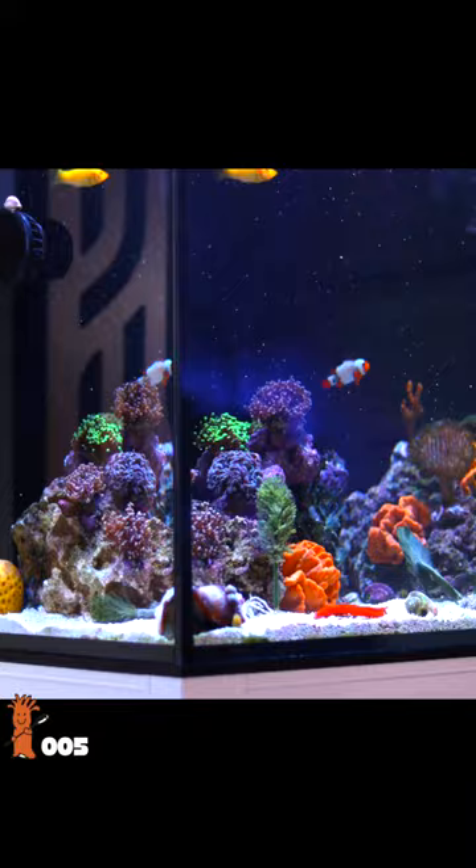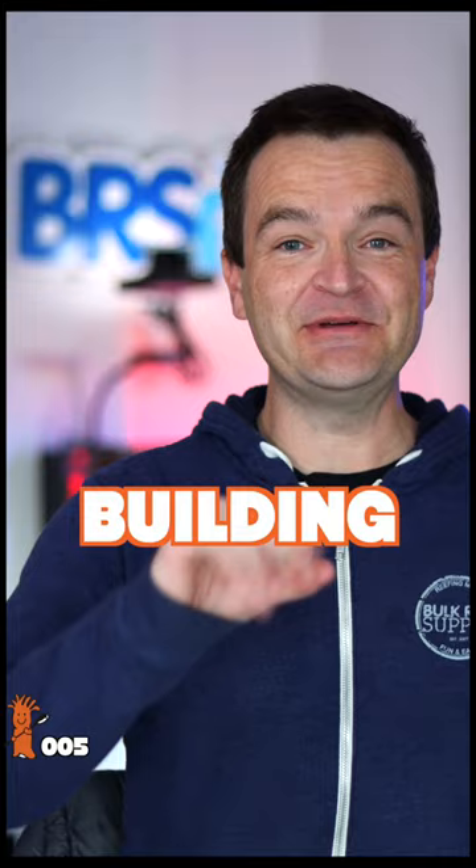It's 50% aesthetics and 50% functionality. Do it right and get ready for a decade of pleasure. But do it wrong, well, it's not going to last.